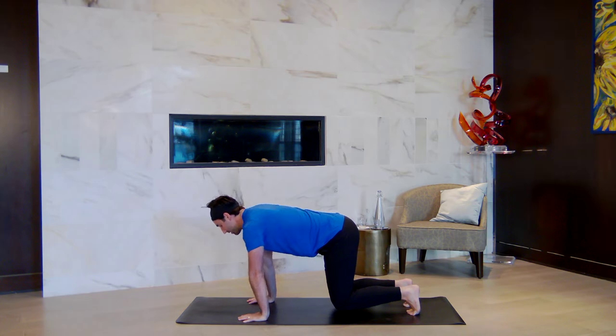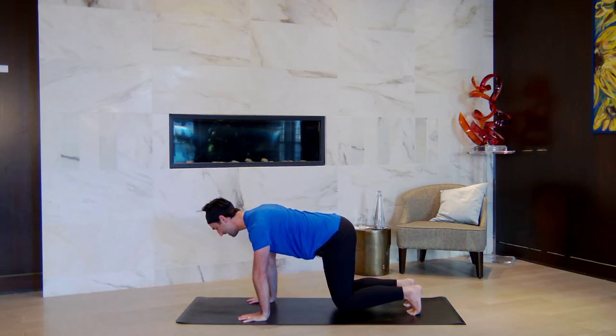Instead of your shoulders coming up to your ears, press the shoulder blades down and widen your collarbones. Think outer shoulders — reach down through the outside of your arms. Take a big breath in, a big breath out. One more together — inhale, then lower the knees at the same time to the earth.